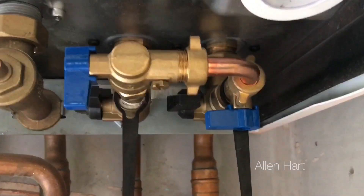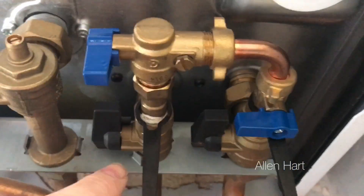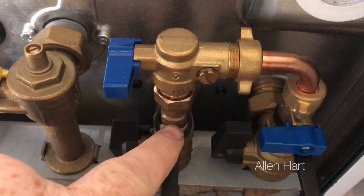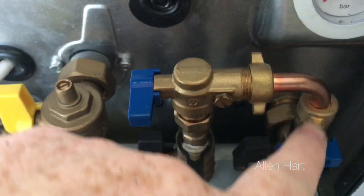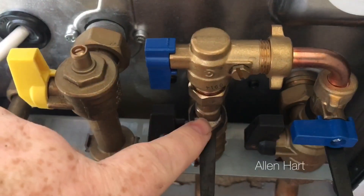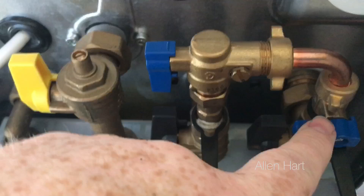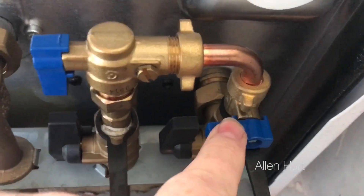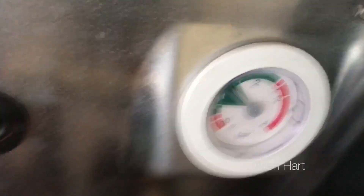This is a beginner's guide, just a simple guide to show you how to fill it up. Water comes in here from your cold mains — at the moment that tap is turned off. When we turn this on, it allows water to go round to the other valve, which is for your central heating. When we open that valve, the pressure will start to go up.